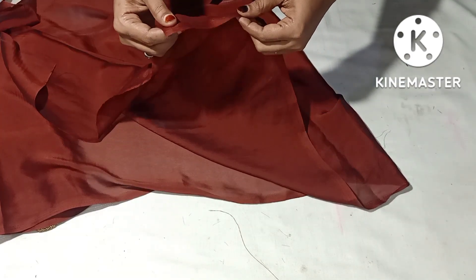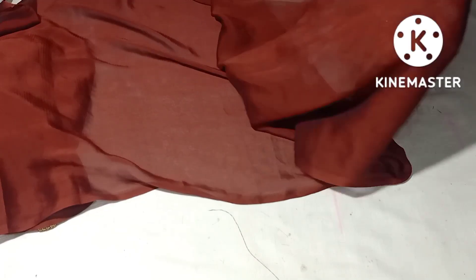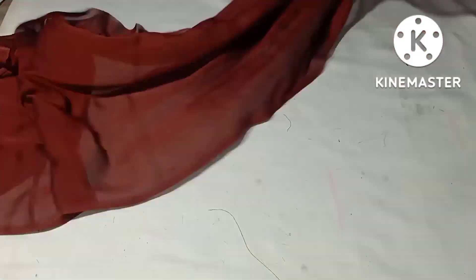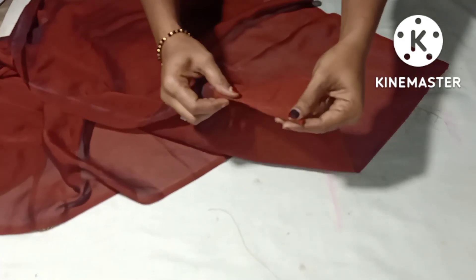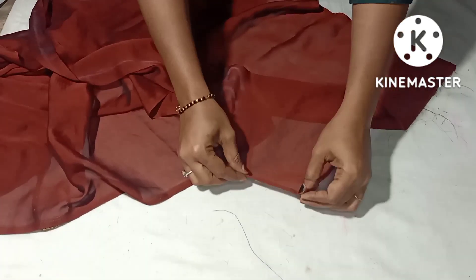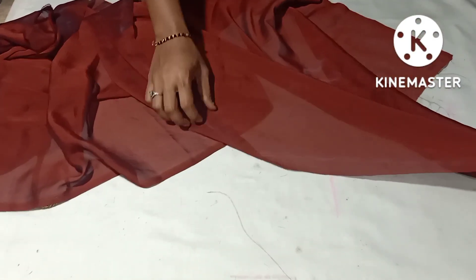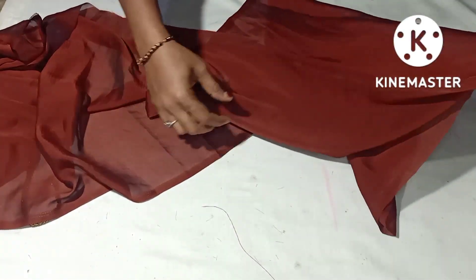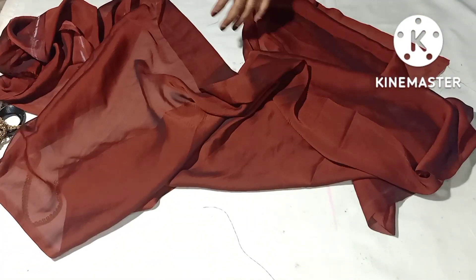We have to do a stitch. On top of the neck, we have to do full light. We have to stitch as the full fold. We stitch a little bit on the neck and will stitch it up.